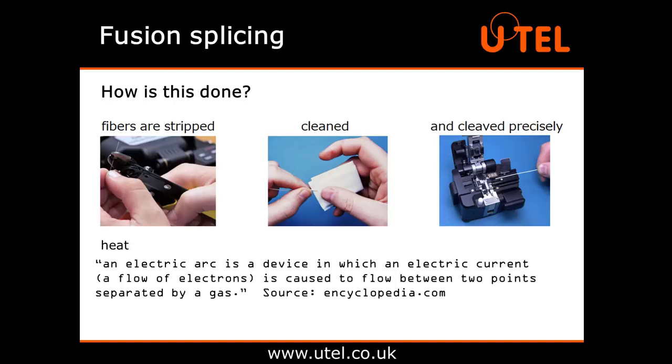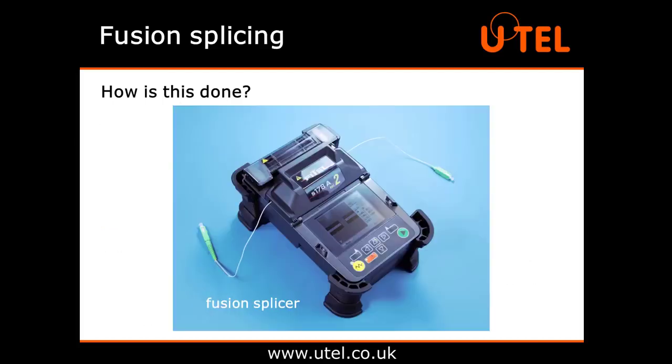Did you know that one example of an electric arc in nature is a lightning bolt? The heat can also be provided by a laser, gas flame or tungsten filament through which current is passed. A fusion splicer is a piece of specialised equipment that can do all of this for you. Mass fusion splices can do a complete ribbon of fibre — that's up to 12 splices in one go. We'll show you how to use a single fusion splicer later on in this video.